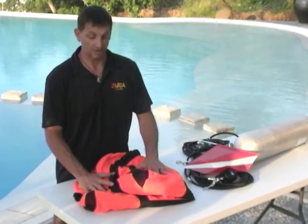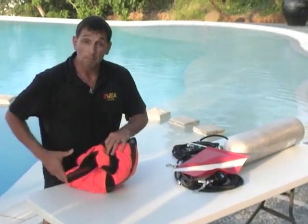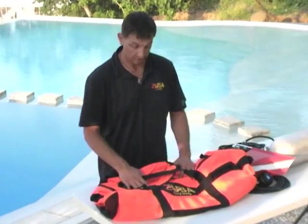Let's take a look at the Z Float. So the Z Float really folds up nice and small, but believe it or not, this will hold the cylinder and float you and the diver, no problems. Let's take a look at all the different features and components.